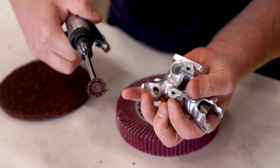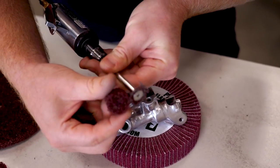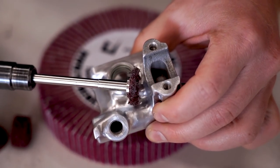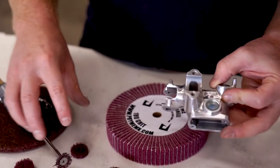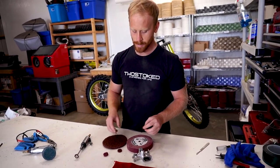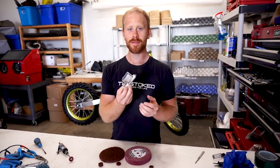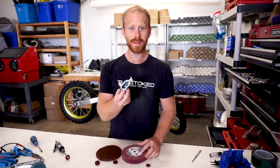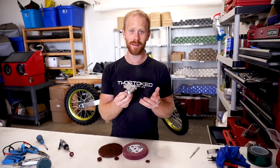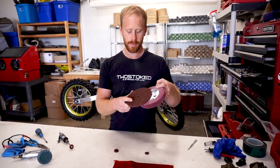I ran those on a die grinder — it helps to have the extended shaft to get into some of these areas a little better. For the really really tight areas, credit to Nick here — he thought to actually cut one of the rough wheels in half, which allowed us to get into some of these really tight spots. That's pretty much the extent of the wheels I used. I'll have a link down below. It does take some time — I'd say about an hour into each master cylinder. It is pretty tedious work, so if that's not your cup of tea I wouldn't recommend it, but if you like grinding it's a lot of fun.